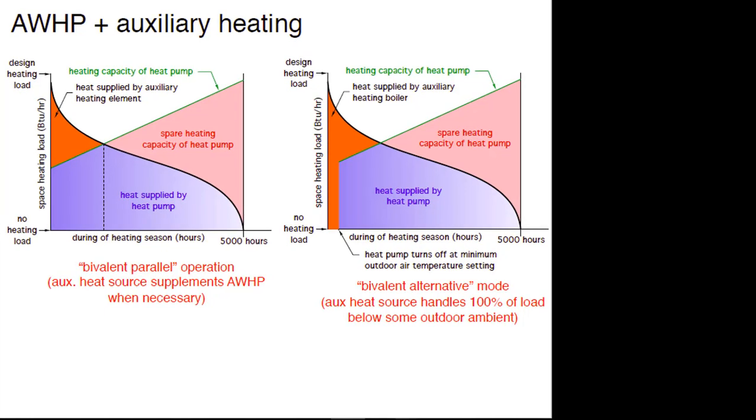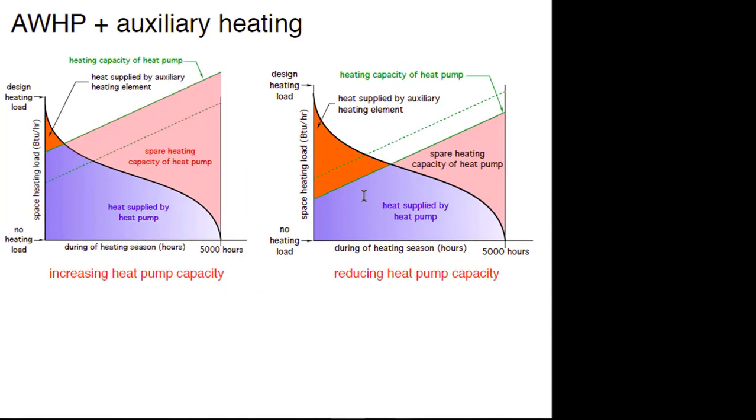If I go to a bigger heat pump, the orange area gets smaller and the percentage of total seasonal energy supplied by the heat pump gets larger. Conversely, if I decrease the size of the heat pump, I can evaluate what percentage of my total space heating load would be supplied by the heat pump.